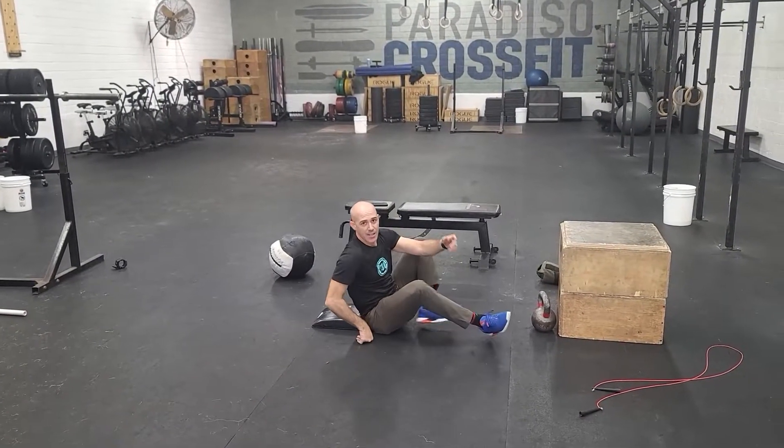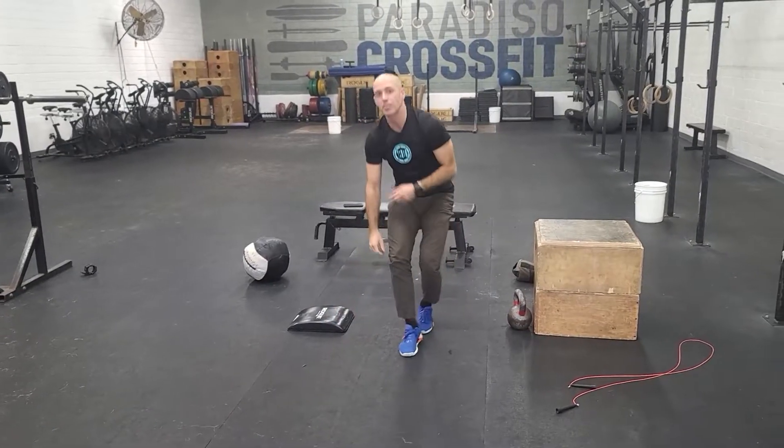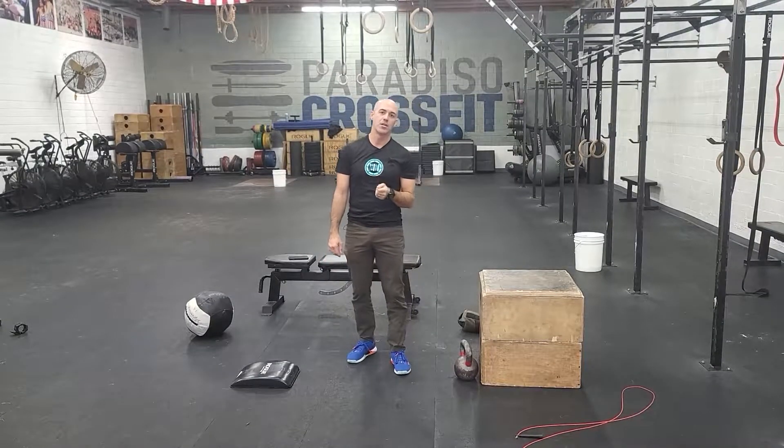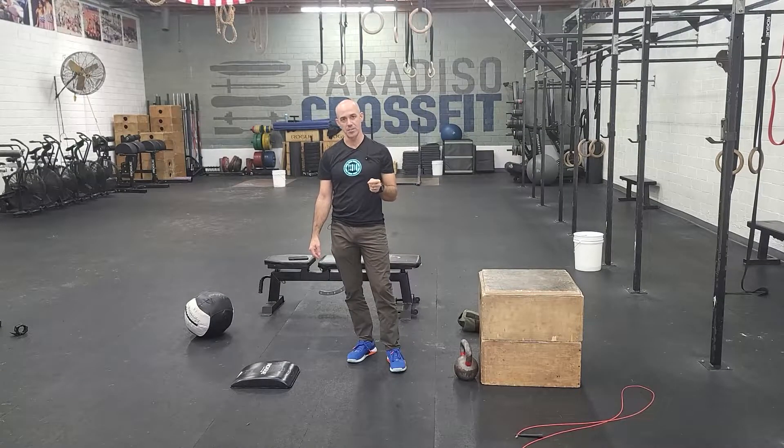After you're done with that, you're going to get a three-minute rest and go into part two. Part two is a little bit longer. It's going to be only two rounds. You're going to run 800 meters, do 100 double-unders, and then 40 regular push-ups.